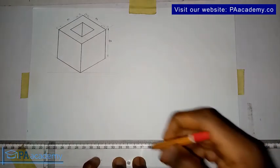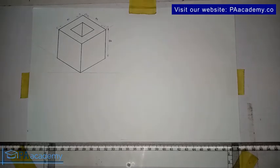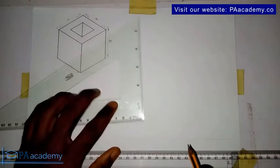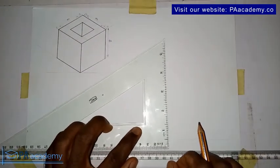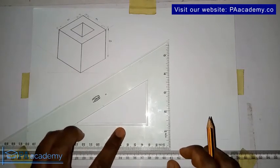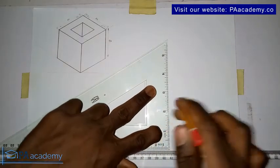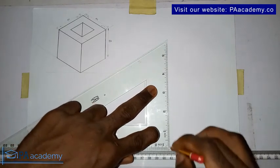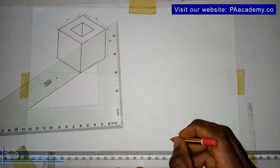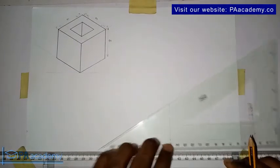We're going to draw our horizontal line first. I already have the line, so I'll bring in my set square and draw a vertical line. Make sure your set square is resting properly on the T-square. Note the point of intersection which is here.